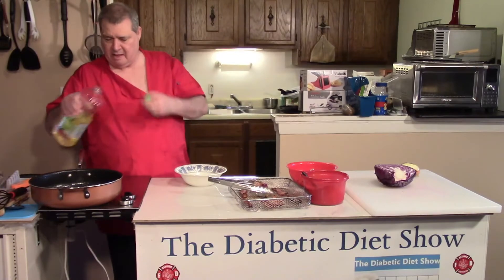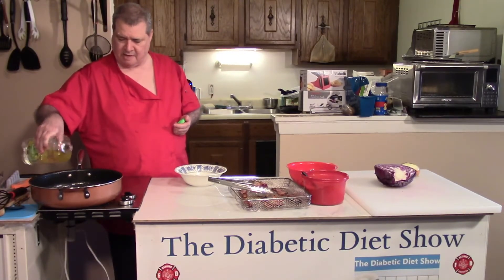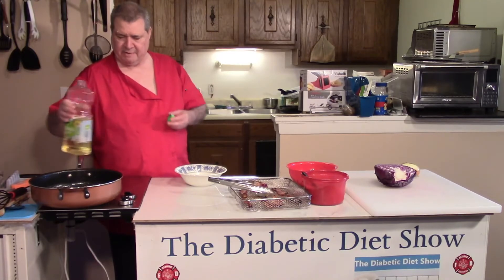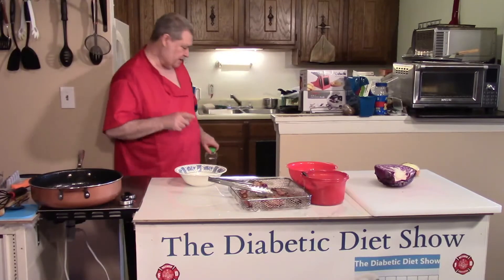Just a splash of the color oil — this has a kind of big mouth on it, it puts out a lot of oil, which is probably good. I've already cooked up the bacon.